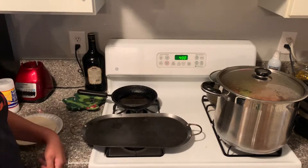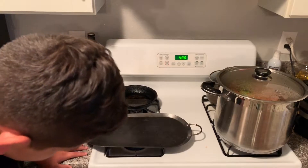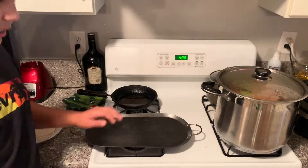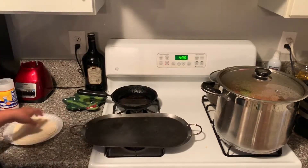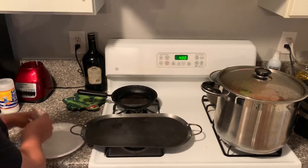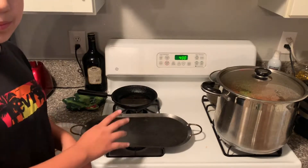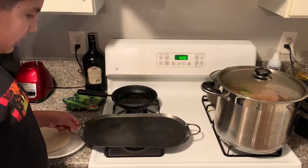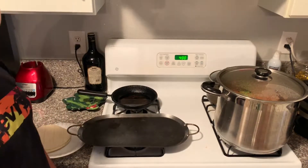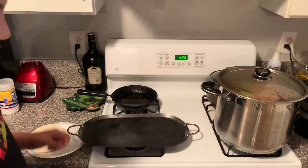So we have our stove here. We're going to turn it on to medium and let it heat up for a while. I'm going to be doing two quesadillas today, so we have four tortillas. You're going to be cooking the inside first, so make sure you don't flip them while cooking. Just give it a minute until it's warm.